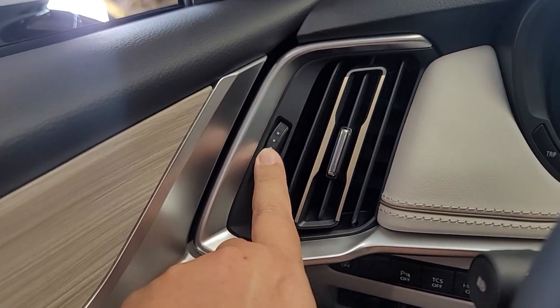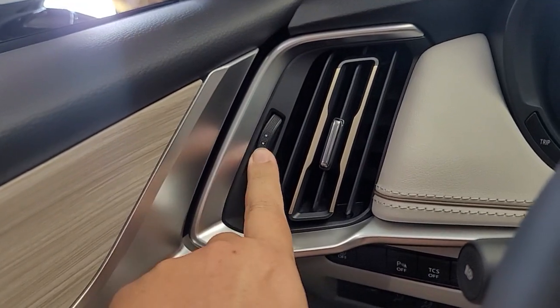You've got your vent here. This is how you allow maximum airflow, and this is how you shut it off.